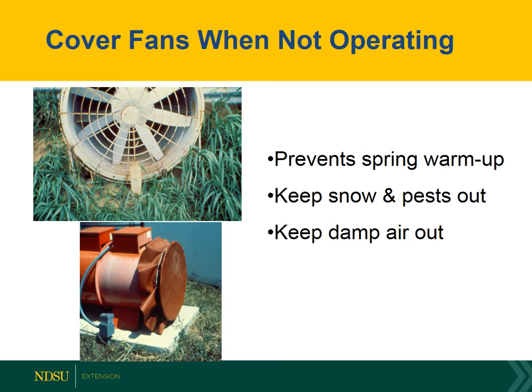It's critical that we cover the fans whenever they're not operating, otherwise the wind will blow warm spring air in and warm all the grain in the bin. So make sure that we cover the fans to keep that stored grain cool.